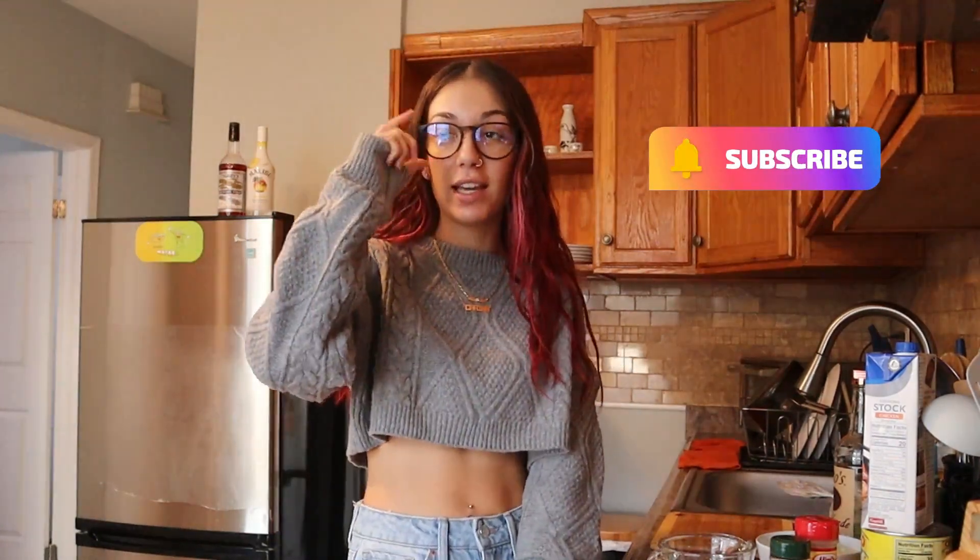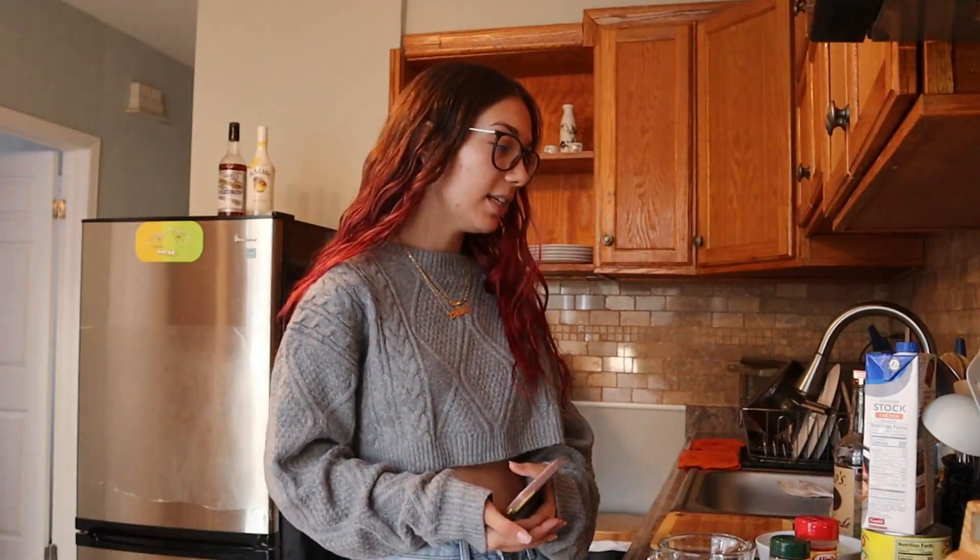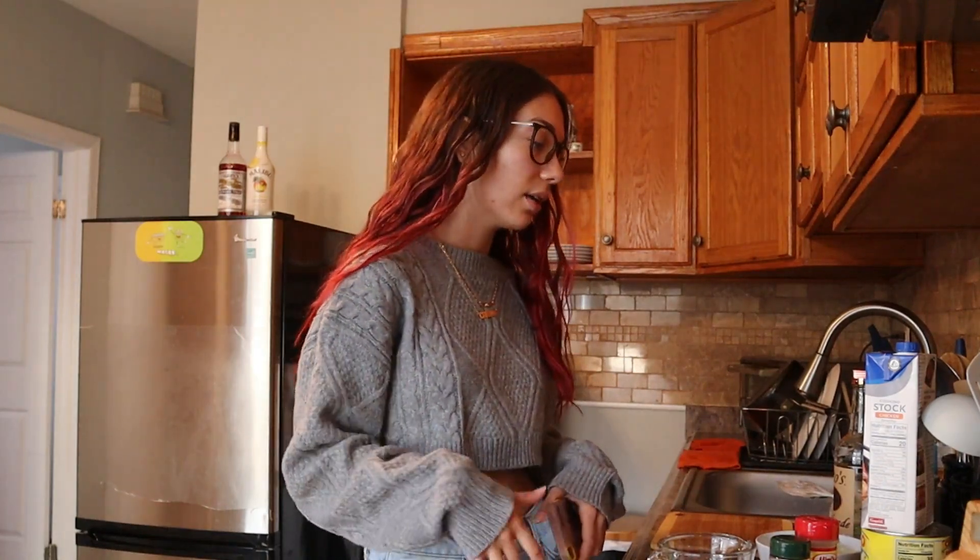Welcome to my channel! Today is Thanksgiving, and I'm filming a cooking-with-Karina style video. I'm going to be making penne vodka — it's one of our dishes for today. My grandma is already cooking a ham in the oven, but I'm making penne vodka because it's one of my favorite foods.